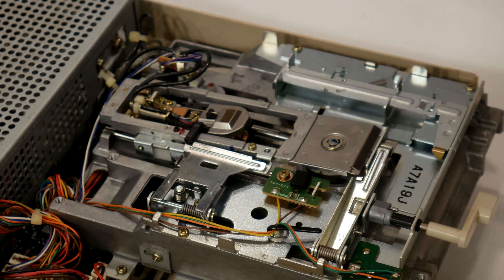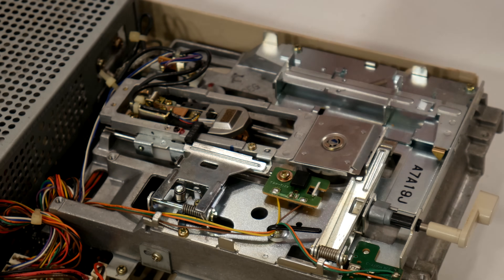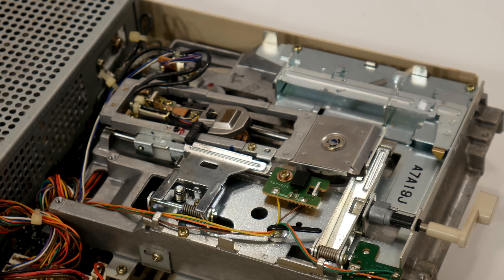I know it was actually moving the disc — I could hear the disc spinning, so I know that's okay. And I could hear the head trying to read as well. Hopefully that was the only problem, so let's go ahead and get this hooked up and see if we can make it work.